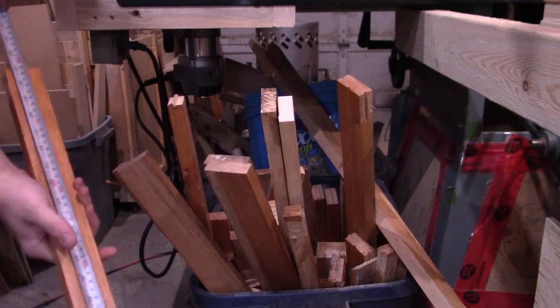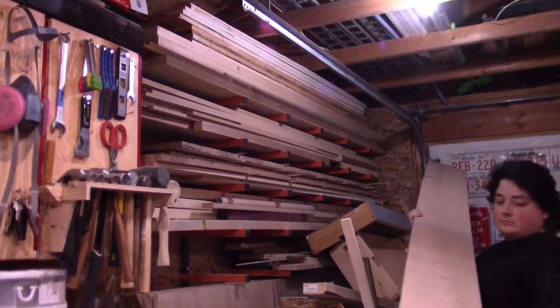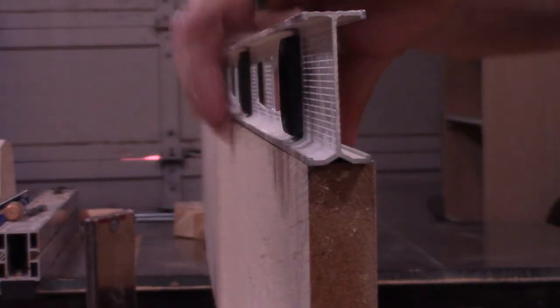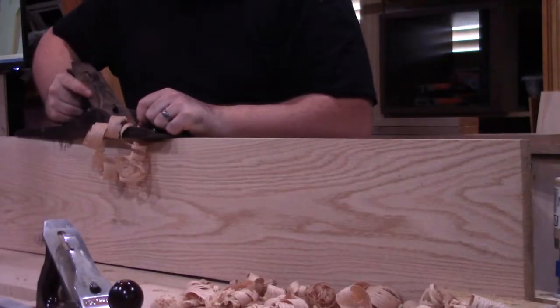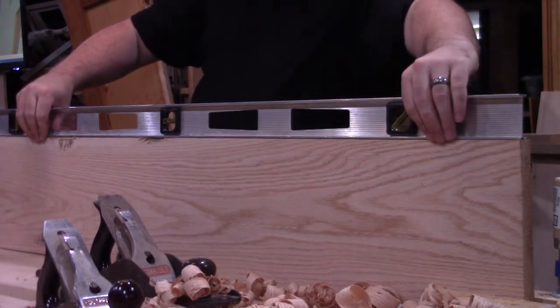Now that that blunder is out of the way, it's time to start the face frames. I started looking through the salvaged material, but nothing was long enough to use, and I'm not about to scarf joint all of these together. So I hit up my lumber rack and grabbed a piece of four-quarter red oak. I don't have a jointer — the closest thing I have is a chunk of 2x4 clamped to the saw fence, which works for small boards but not for something this big. So with hand screw clamps and an F-style clamp on my workbench, I broke out a four-foot level and my number six Stanley Bailey hand plane and started hand-jointing the board, checking progress with the level.